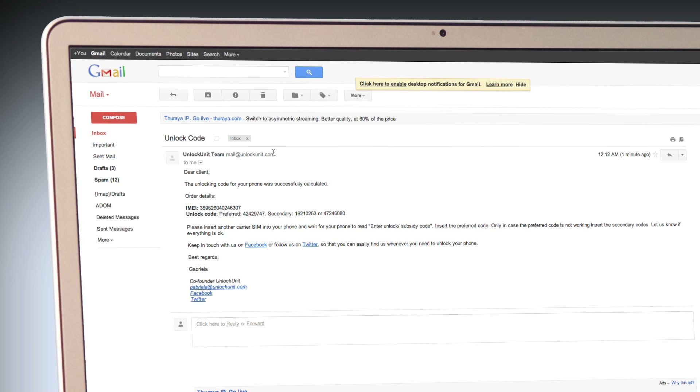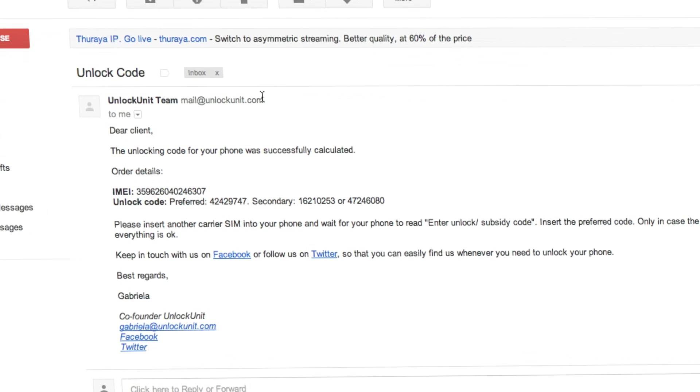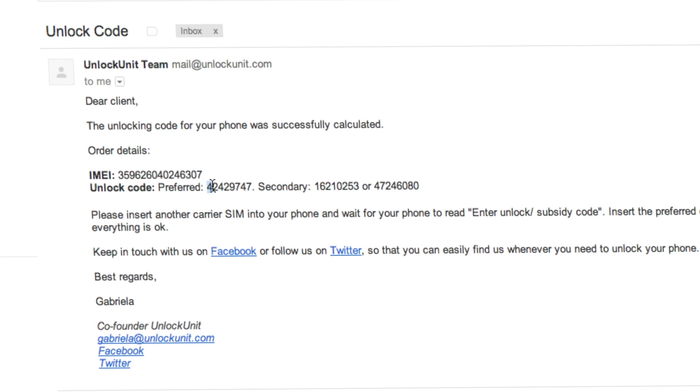Step 2: You will receive the unlocking code and all the necessary instructions on your email in the shortest time possible.